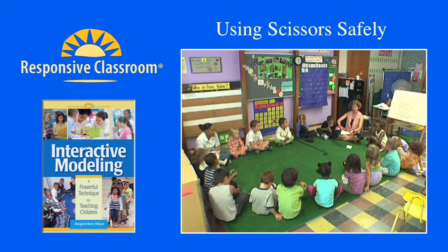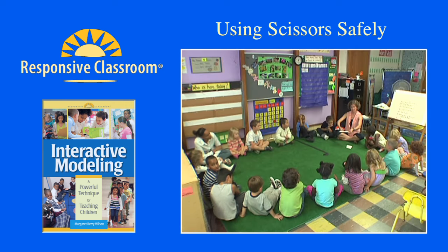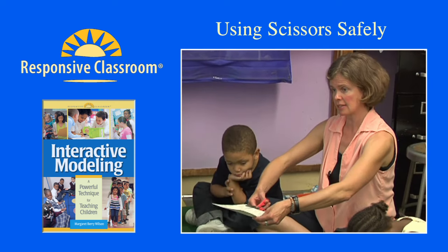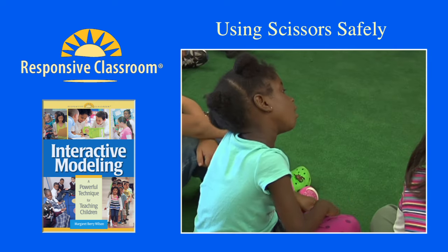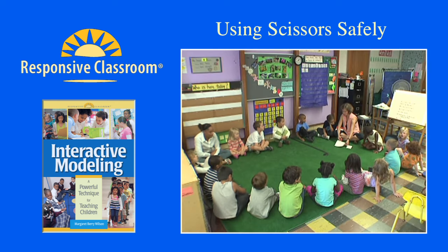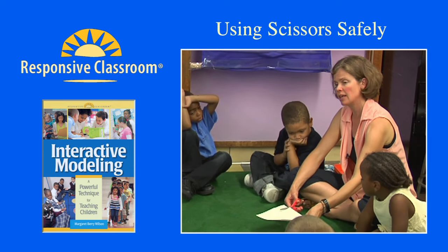I was doing up and down with this hand. And what was I doing with this hand, Mariela? Holding the paper. Were my fingers close to the blades or far away from the blades? Far away. Mariela was noticing that my hand was over here — it wasn't right next to the blade. So I was careful with my hand.